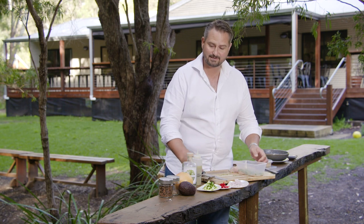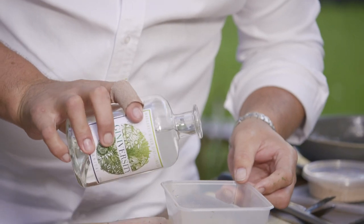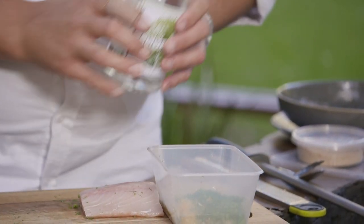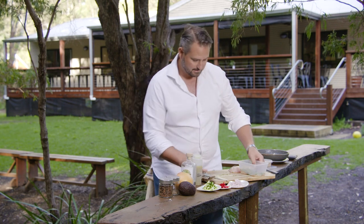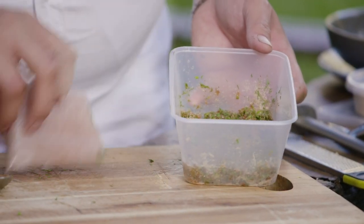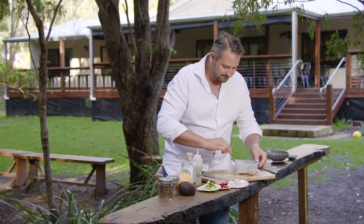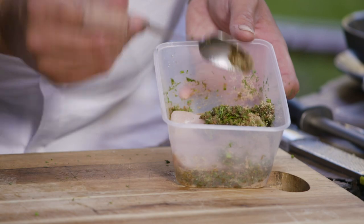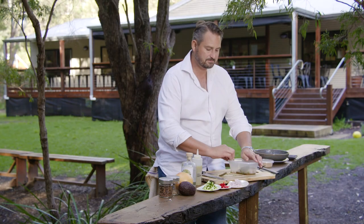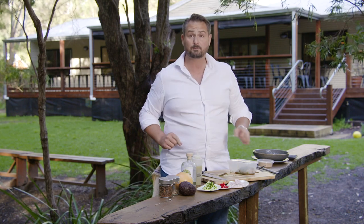Our secret ingredient is some of this Giniversity Botanicals gin — about 15 mils. Give it a mix around. Now you want an even layer down on the bottom. We're going to put our fish in and then put the rest of that on top just like this. We're going to pop that in the fridge overnight, and what's going to happen is that sugar and salt is going to draw all of the moisture out of the fish and you're going to have a beautiful piece of cured fish.